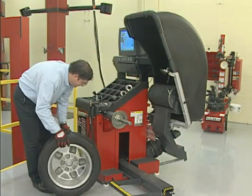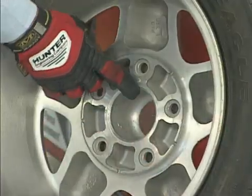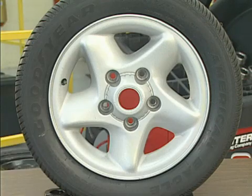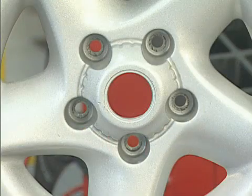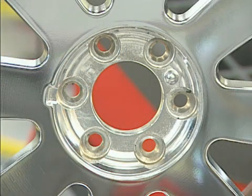To accurately mount a wheel, you have to first locate the center of the wheel. Fortunately for us, this has already been done. On a hub-centric wheel, the hub bore is the center. On a lug-centric wheel, the hub bore is also the center.